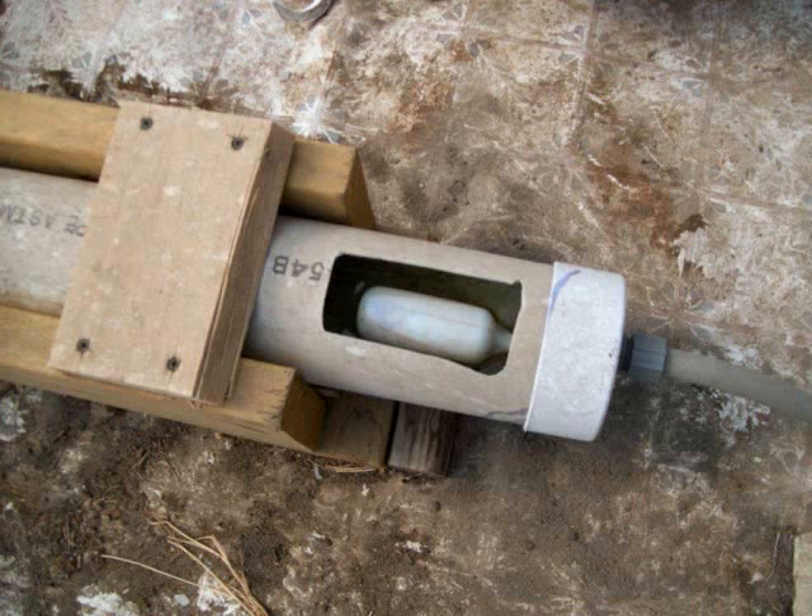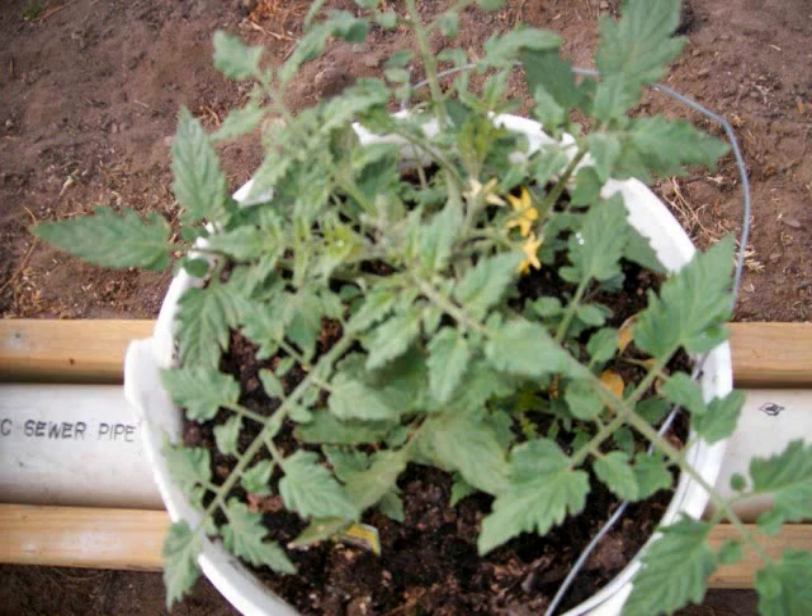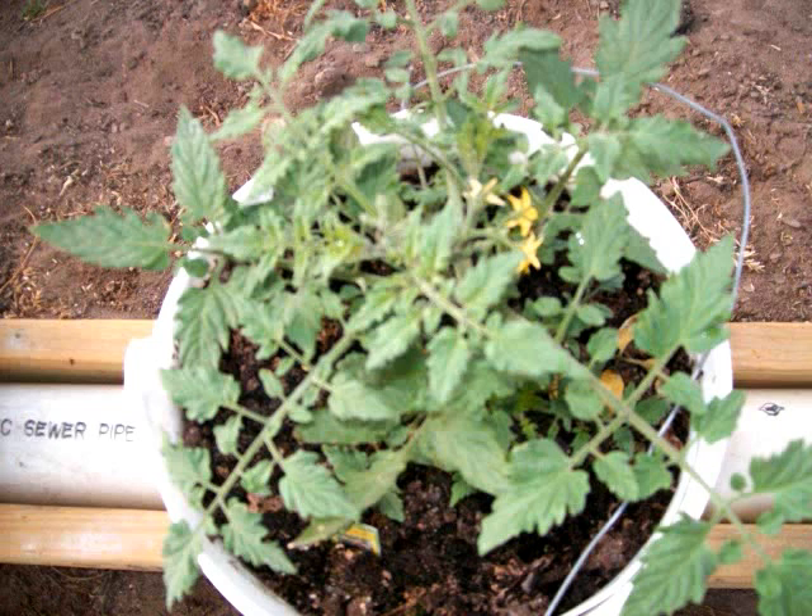In the second picture, he's got what looks like some green peppers. They're really looking great. And in the third picture, he's got a tomato plant — really healthy.